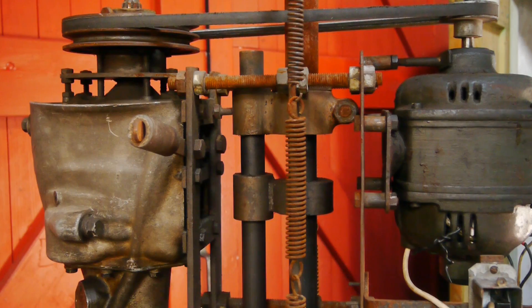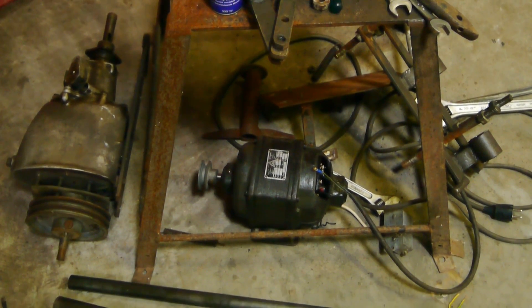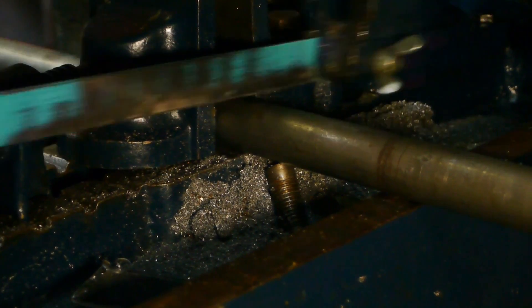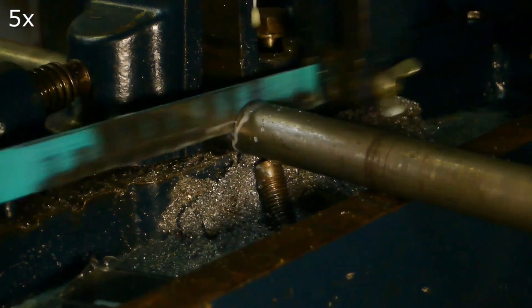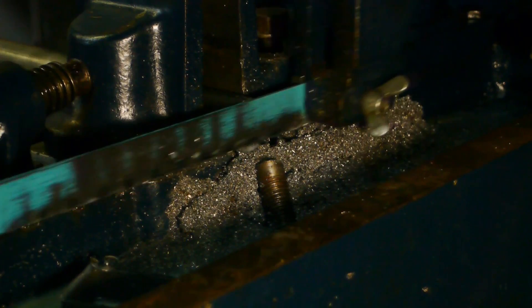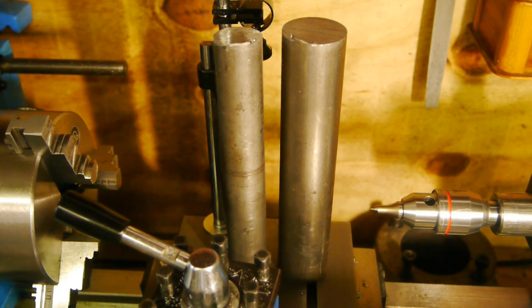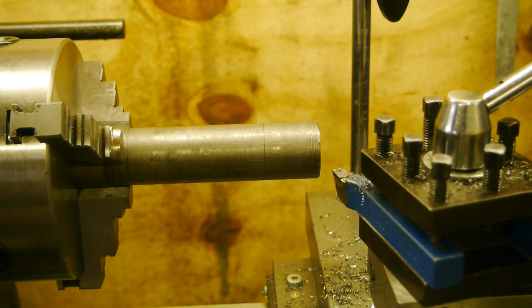It looks like I don't have to go to the scrap yard because this old homemade drill press thing has a nice three centimeter thick massive bar and I think that will be perfect. One centimeter makes quite a difference — I think this saves about half the amount of turning I need to do.